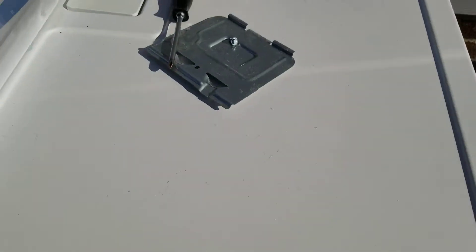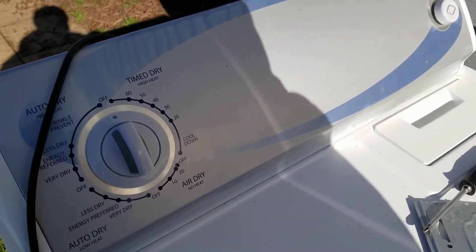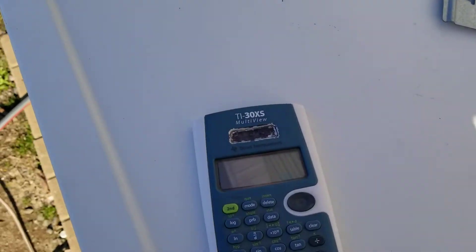So how you can tell if it's working is — as you've seen — we had a dramatic increase of current suddenly being drawn by the dryer. I've got a little calculator here to show the math.